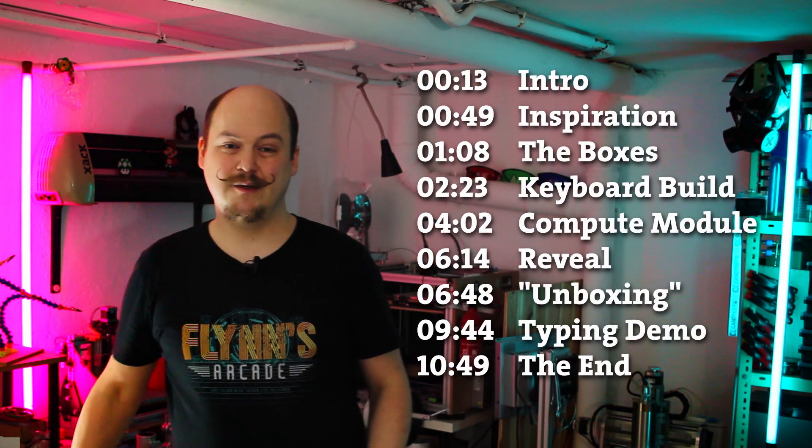Hello and guten tag! My name is Max, this is Make and Modify, and this is my cyberdeck project. For those who are a bit impatient I added some timestamps. For the rest, have fun!